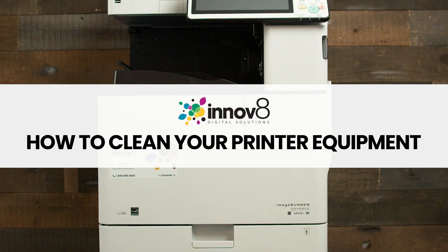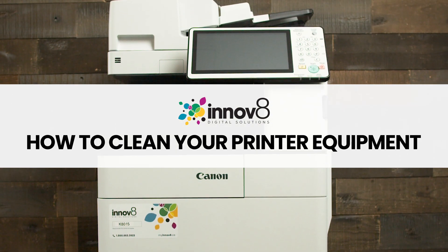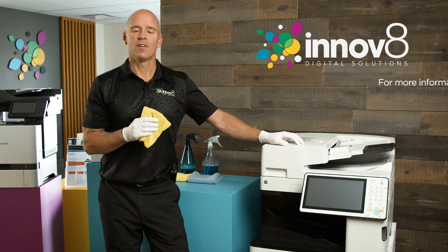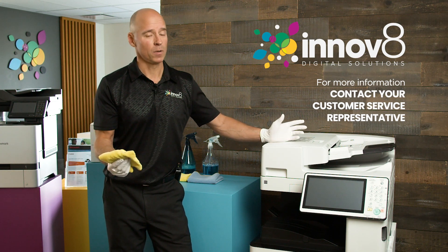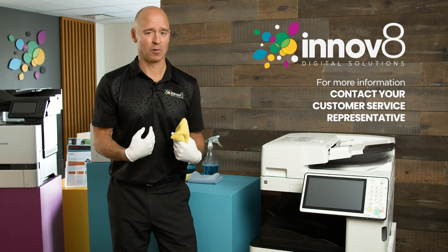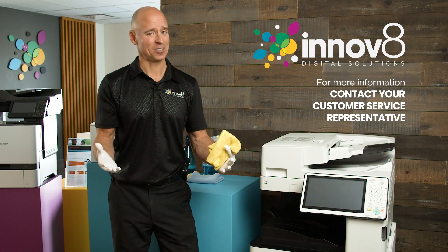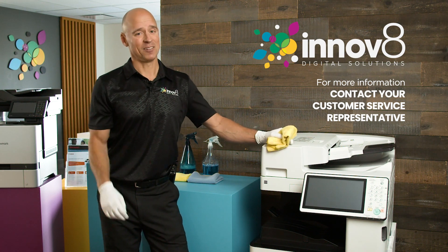I hope you found this quick video informational on how to keep your equipment clean from those little smudgy fingermarks. If you have any more questions, reach out to Innovate Digital Solutions and we'll be happy to help. But please, don't attempt repairs of your equipment — leave that to the professionals, because we have factory trained technicians on every single unit. Any more questions, contact Innovate Digital Solutions.